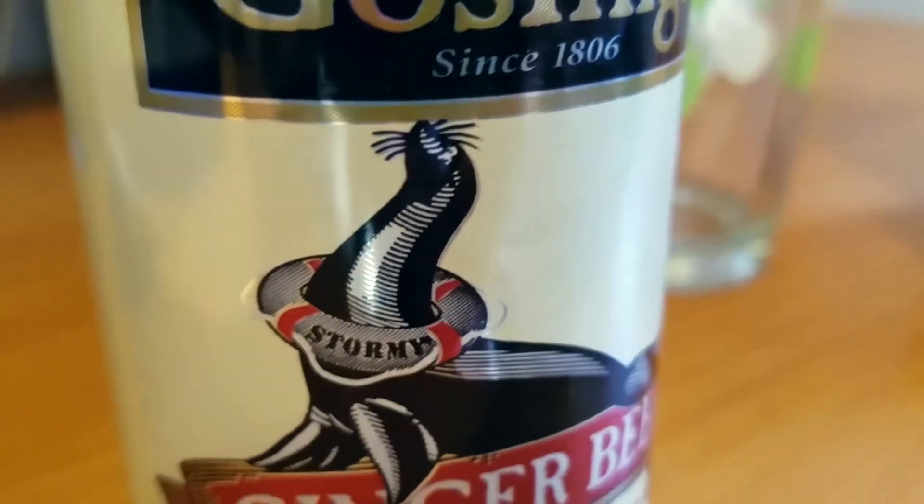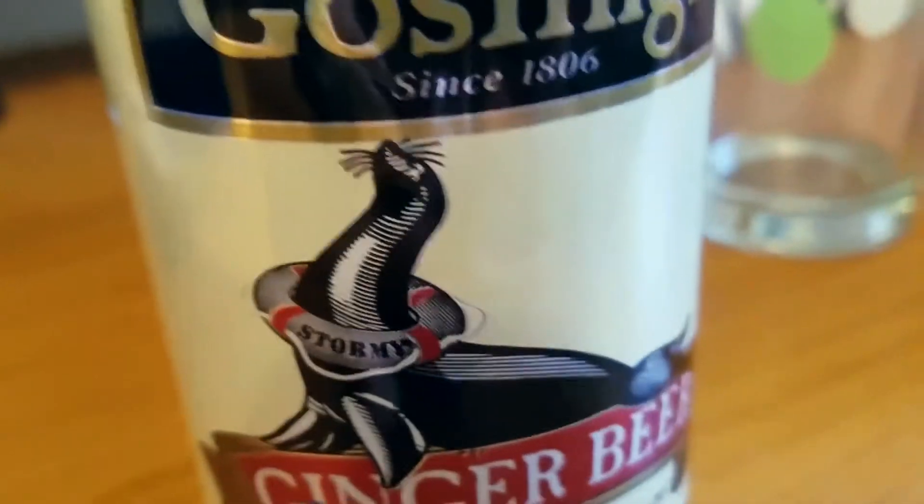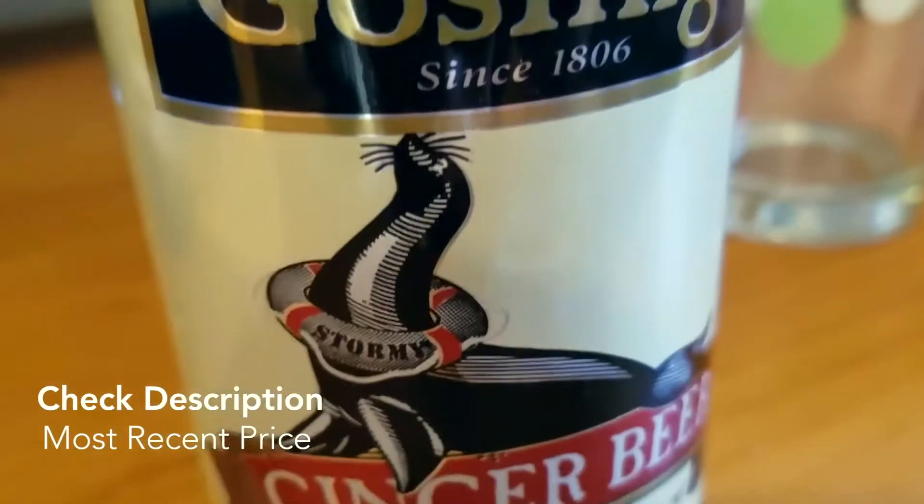Gosling's has been around since 1806. This is the ginger beer — I think this is cute, it has a little seal on it with a stormy label around it.